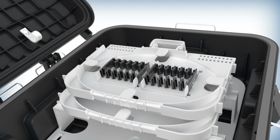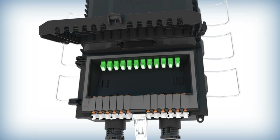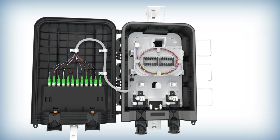This advanced closure integrates both splicing and drop terminal functions, ensuring efficient and reliable fiber management. Each package includes an AFL RTD splice terminal closure.